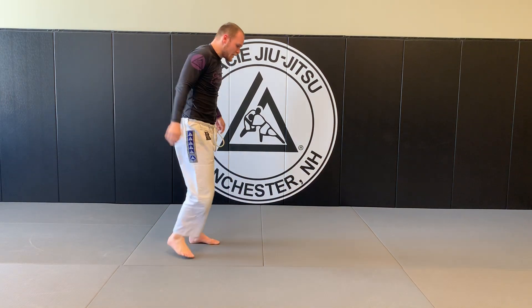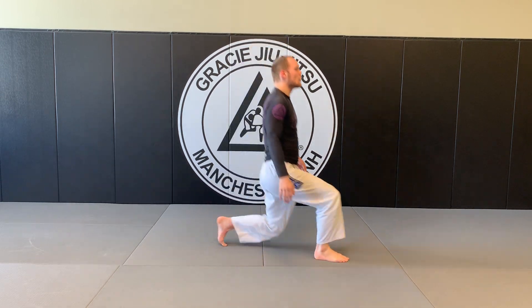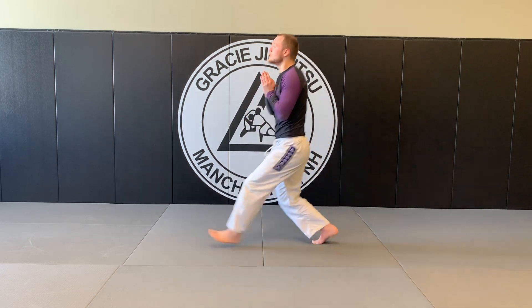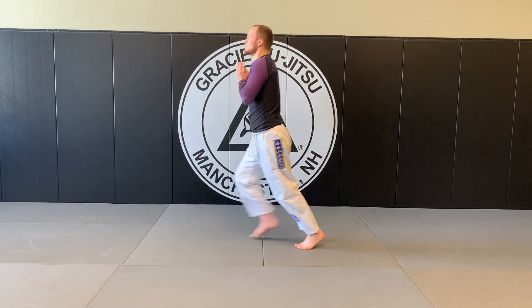Alternating lunges here. 1, 2, 3, 4, posture, 5, turning around, 6, 7, 8, 9, 10.